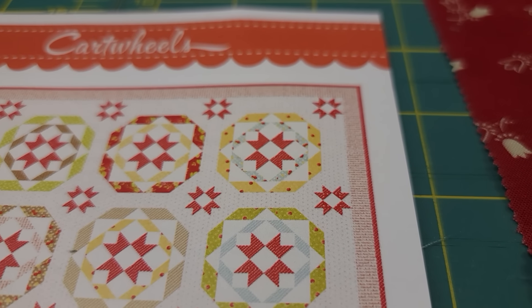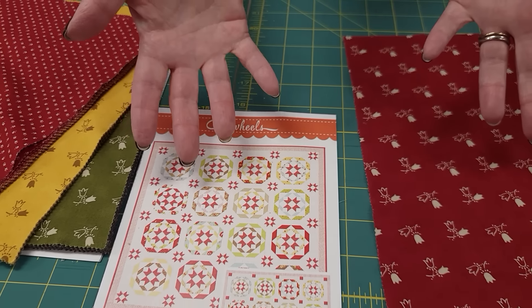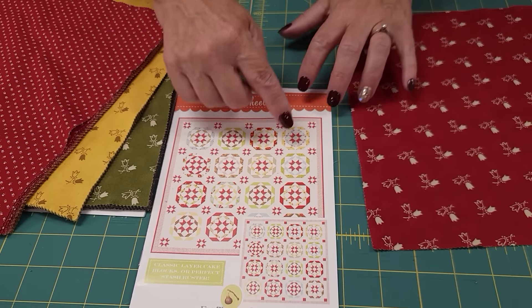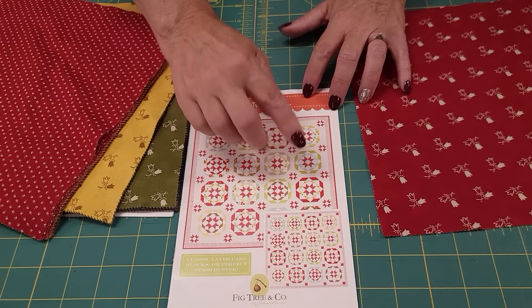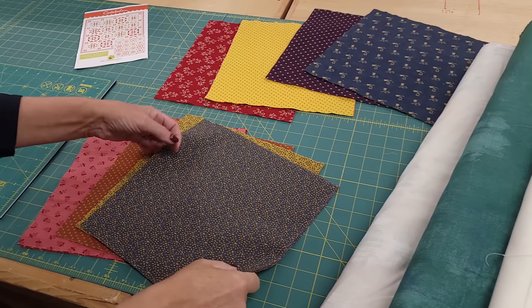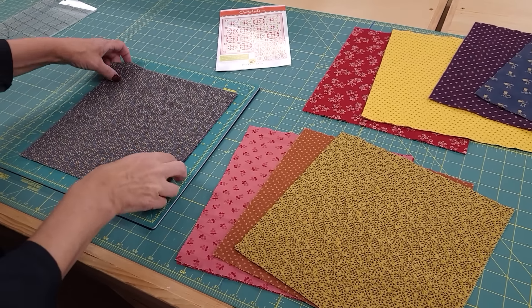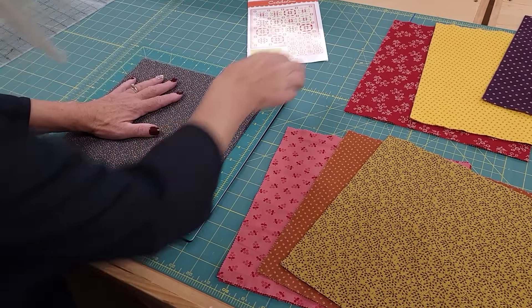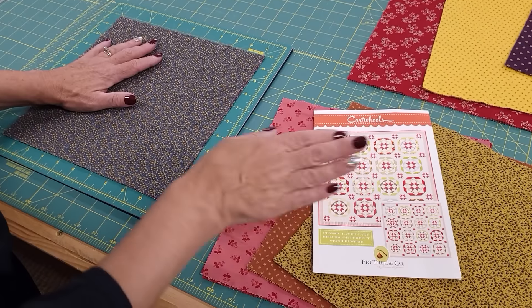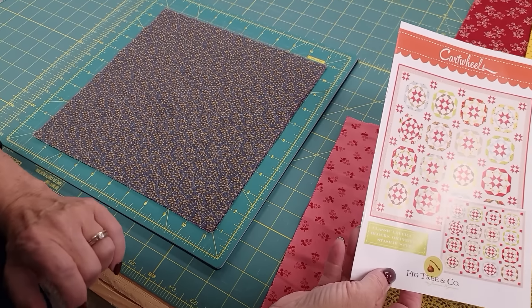Each layer cake square will give us all the pieces we need for either the outside or the inside of a block. My squares are all multicolored so I'm just going to split them into two stacks. If you had just two or three different colors you might want to do a little planning for which fabric goes where. I've gone ahead and sorted all my layer cake squares and I'm going to do the sub-cutting on the squares as well as the background and the accents. I can't give you the exact sizes because it's not my pattern but all the numbers are included in the directions.